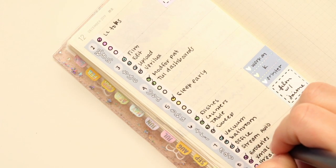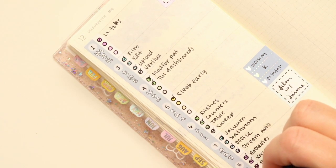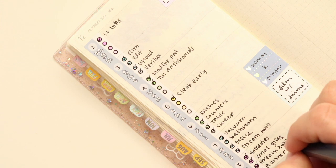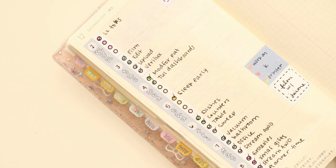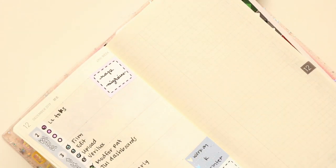My handwriting is getting awful. Planner time. I wonder if I have any washi that would match this. I think I'm going to go ahead and do this up here.